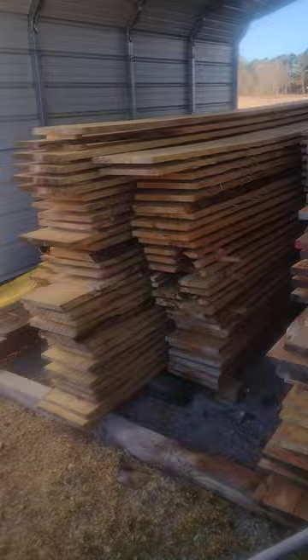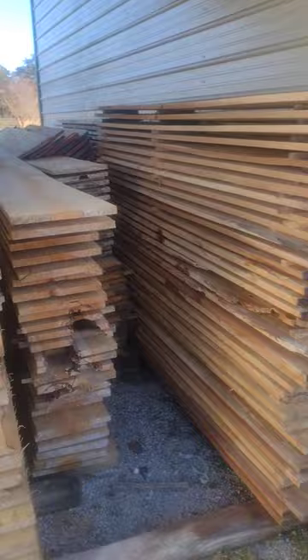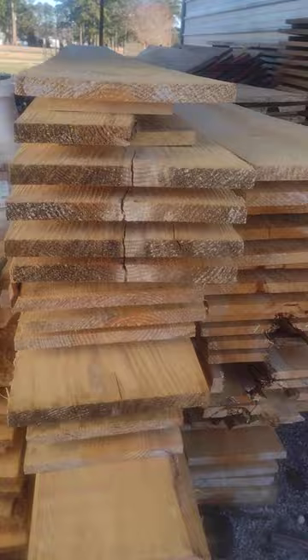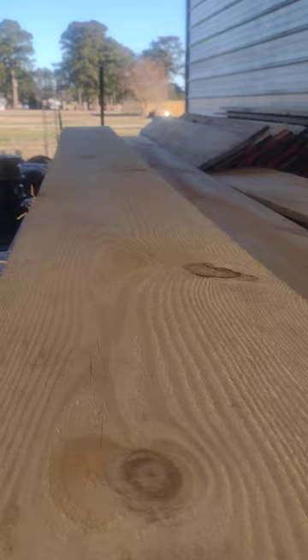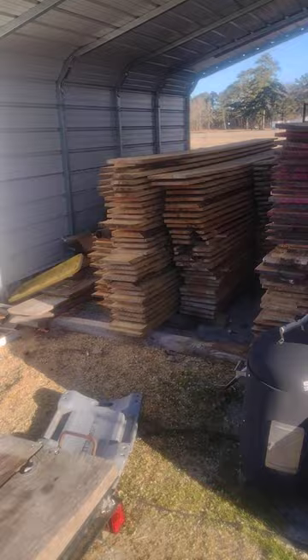Well, probably by the time you add in shipping — if you come here and pick it up, you're not even adding that much. This is 2,000 board feet drying out under the shelter now. This is poplar and yellow pine, locally sourced. Some customers prefer yellow pine — it does make a heavier box, but I feel like it lasts a little bit longer. We are going to make some out of poplar this year too.